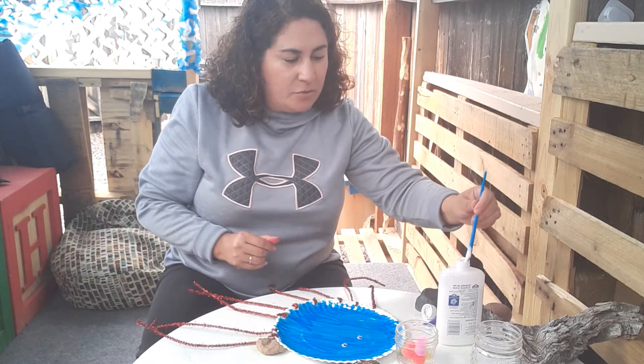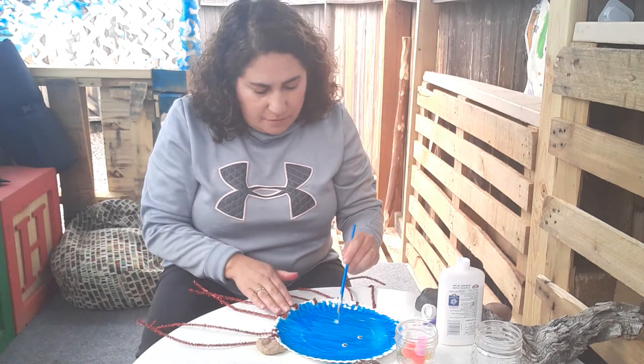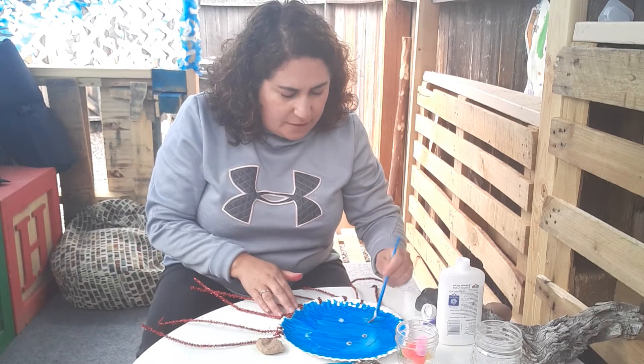And then I'm going to put some more glue all over my paper plate so I can glue some pom poms on, just for extra fun.